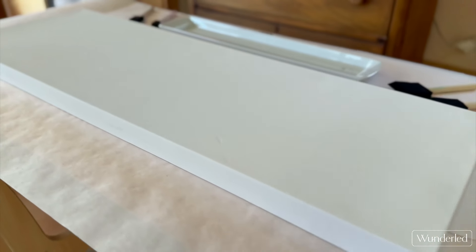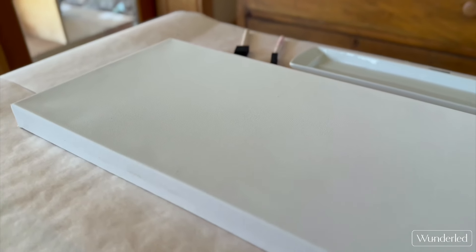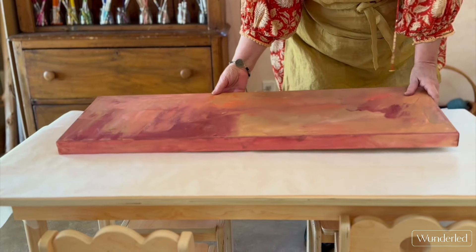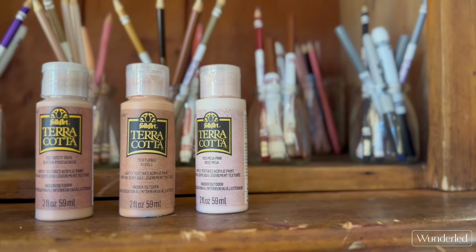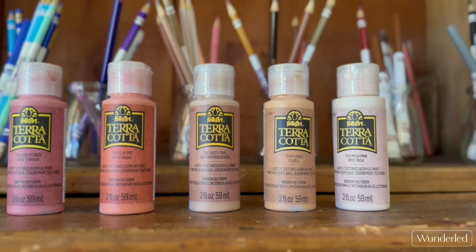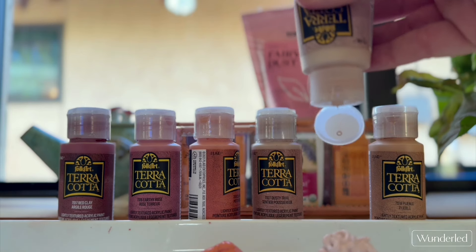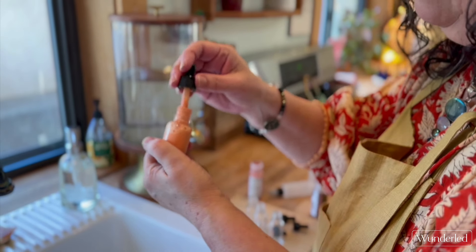I purchased a canvas at a local craft store on sale — often I'll use a coupon to get it reduced. The key to this process is to pick the paint palette. I wanted this painting to hang in the cottage, so I picked colors that would harmonize. I use acrylic craft paint, and there are hundreds of colors to choose from — just check your local craft store.